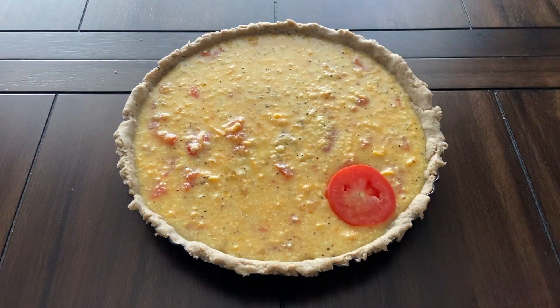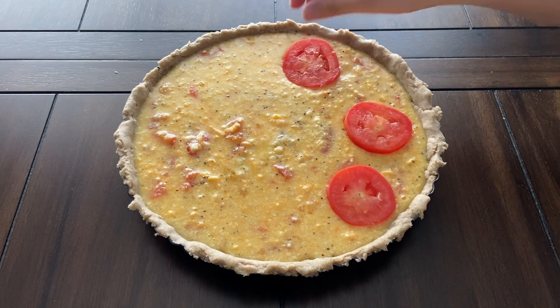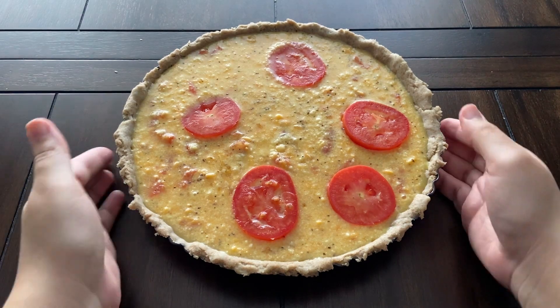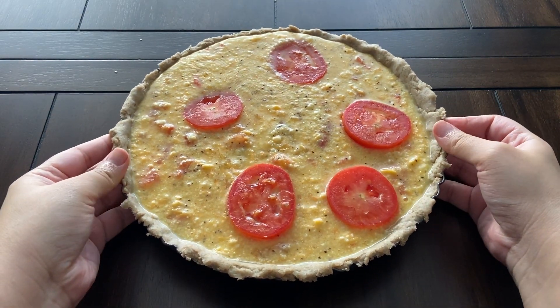Pour this mixture into the pastry shell, then slice the other tomato and evenly layer it on top. Bake for an hour or until the egg top is golden brown and puffy around the tomatoes, then allow it to cool for 10 minutes before slicing and serving.